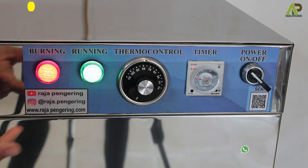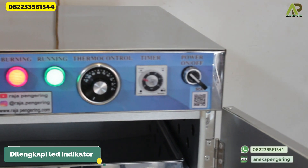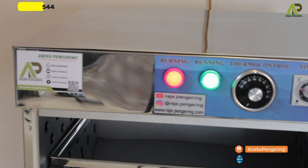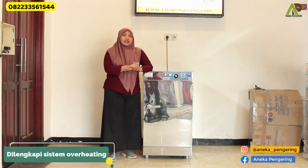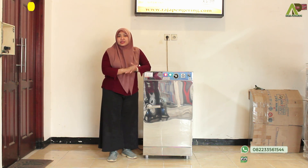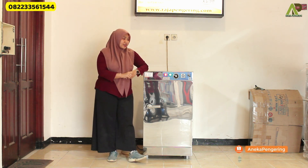Then turn on the power button. The machine will automatically turn on. You can see the green LED light and the red light are both on, indicating the machine is operational and heating is active. This machine is also equipped with an overheating protection system — when the set temperature is reached, the heater will turn off automatically, and will turn back on automatically when the temperature drops.